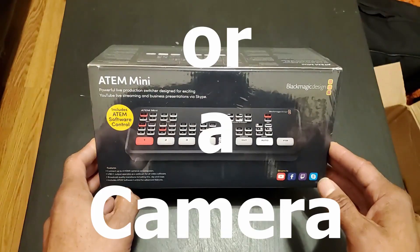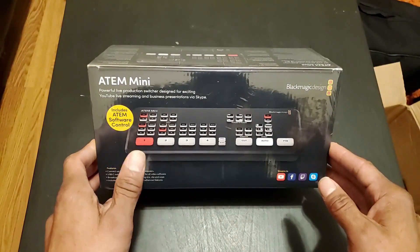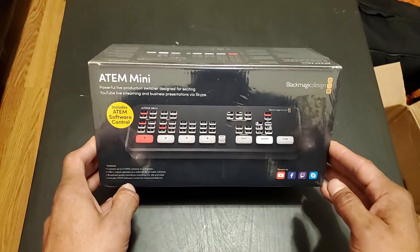It'll make it so much easier to have different inputs. For instance, I might need to show an iPhone on the LED panels, or show another computer's screen, or a monitor. It has an HDMI monitor out too, but it doesn't do multi-view, which I don't really need — so this is perfect for me.